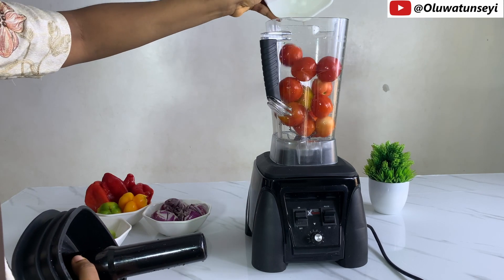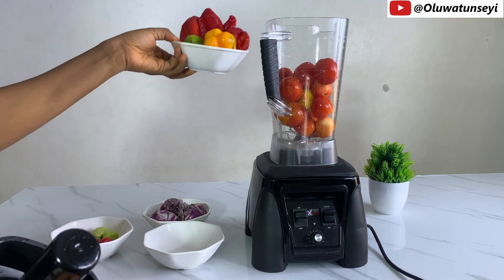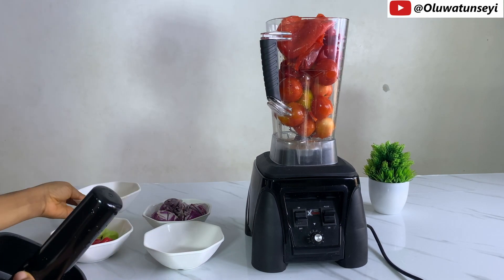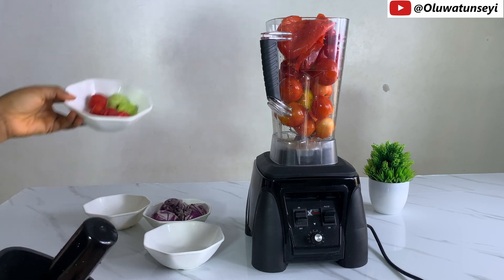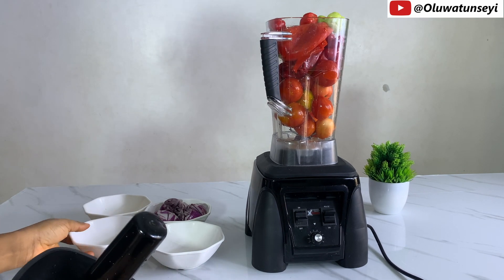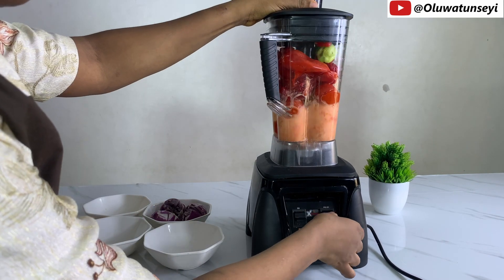We have to make sure we put in the tomato first, then go in with the bell peppers. Any other ingredients can follow. I'm going to give it a quick blend before adding the onion — it's looking quite full, so I'll use the pulse button first.